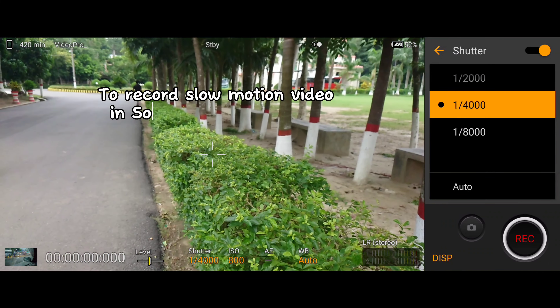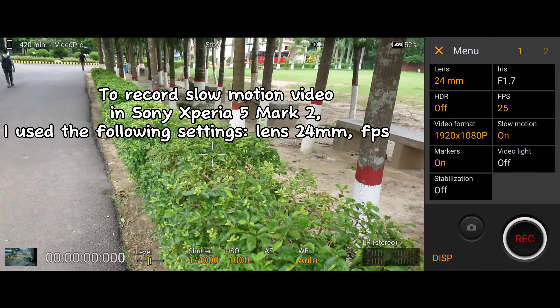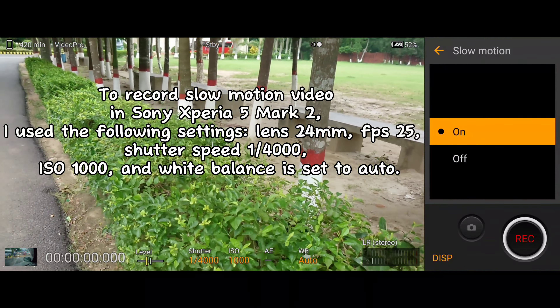To record slow motion video in Sony's Xperia 5 Mark II, I use the following settings: lens 24mm, FS 25, shutter speed of 4000, ISO 1000, and white balance is set to auto.